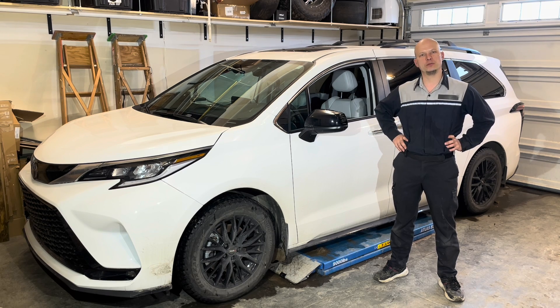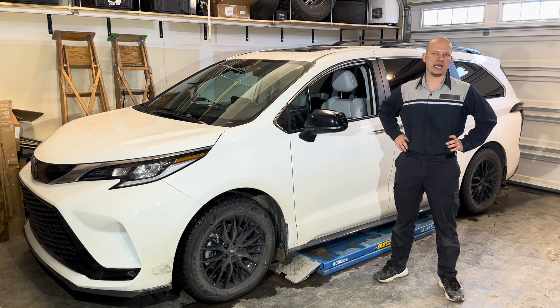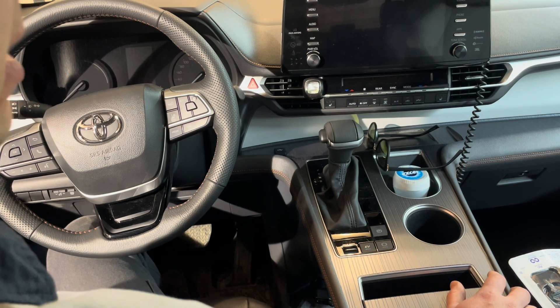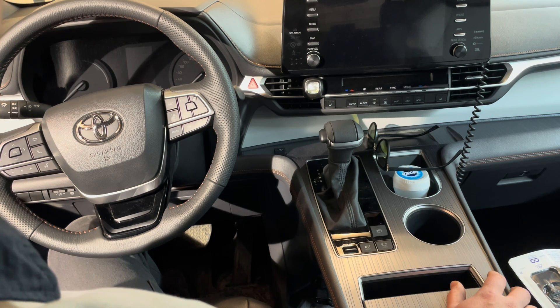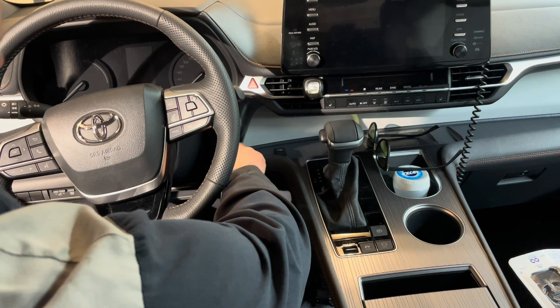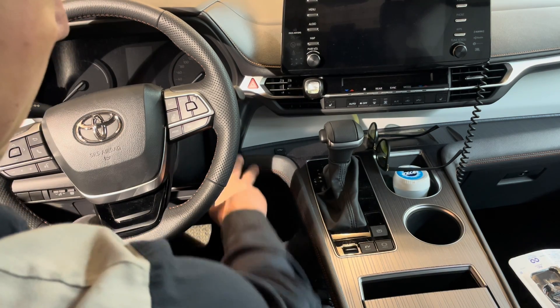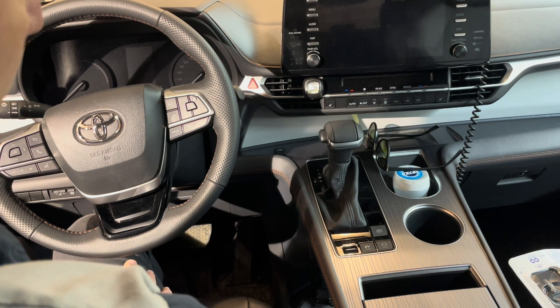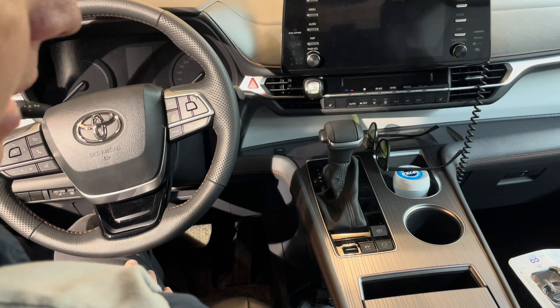I'll show you how to do it without mucking around with supplying power to it or taking it apart and using a ratchet to retract it or anything like that. There's a much easier way to do it. First I'll describe the process and then I'll demonstrate it. We're going to start by turning the ignition on — touch the start button twice without having your foot on the brake pedal. If you have your foot on the brake pedal, the vehicle will start, and we don't want that to happen.